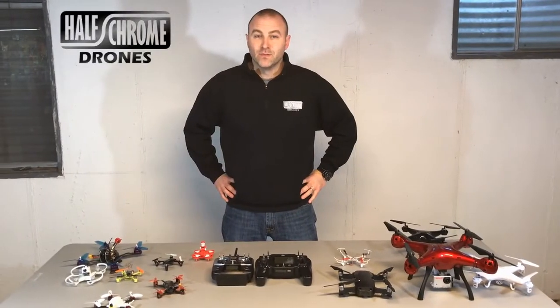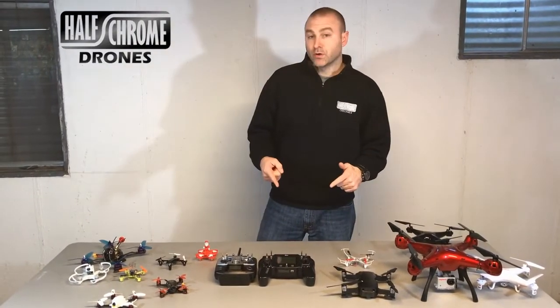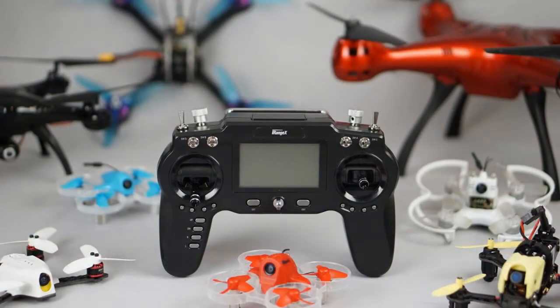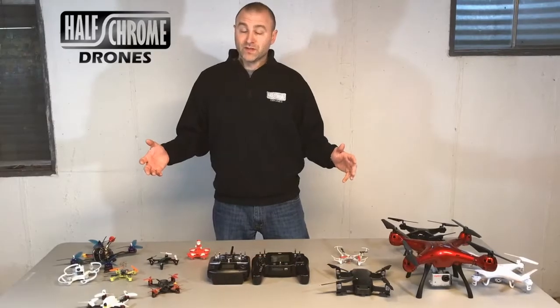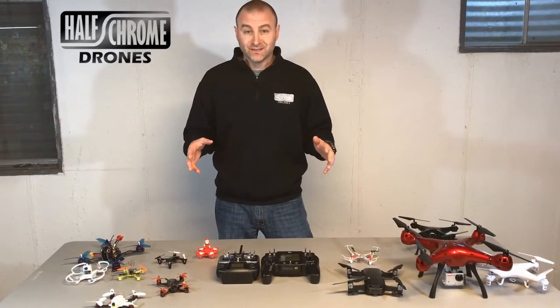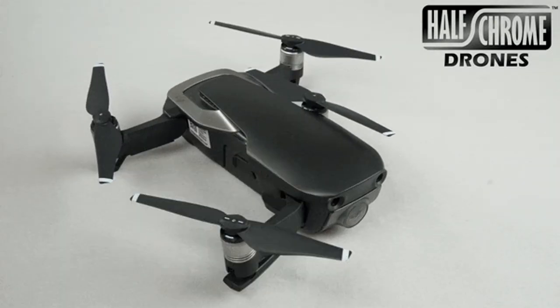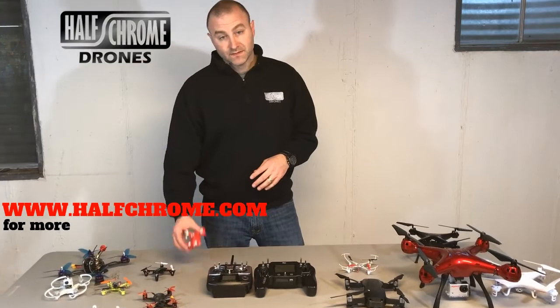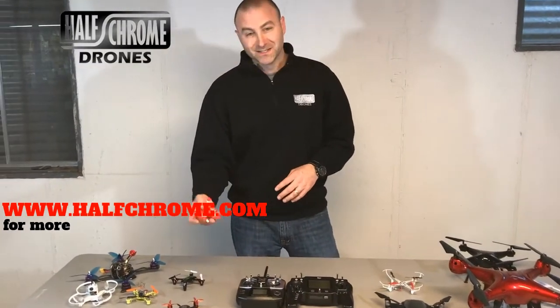Hey guys, Half Chrome. Today we've got a new multi-protocol radio. What does that mean? I've got a lot of drones on this table, and you probably need a separate remote for each one, unless you have a multi-protocol radio. Now, it's not going to fly all these things — I'm not flying my new Mavic Air on one of these — but it is fantastic for things like these little whoops.